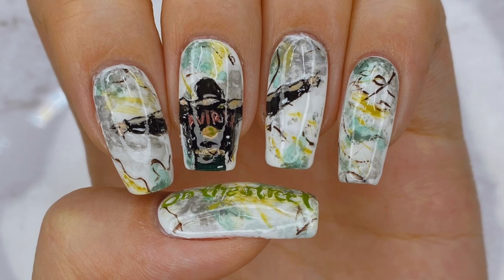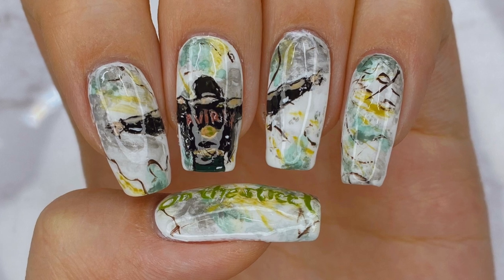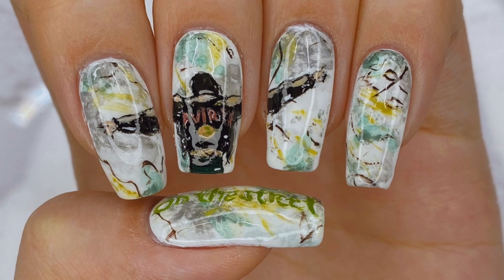Hello everyone! Welcome back to my channel, or welcome for the first time. I'm Lack of Lover and today I'm going to be showing you how I paint this J-Hope featuring J. Cole 'On the Street' inspired nail art design.